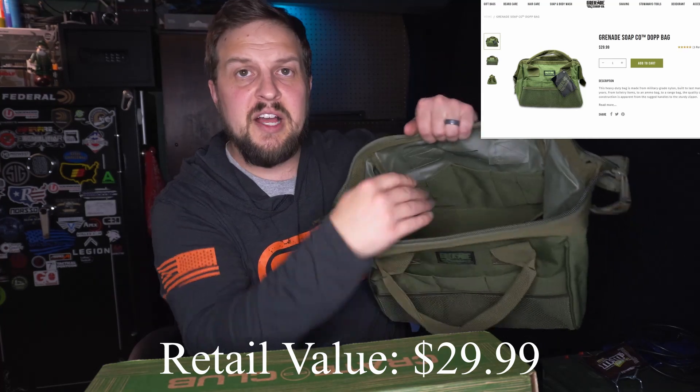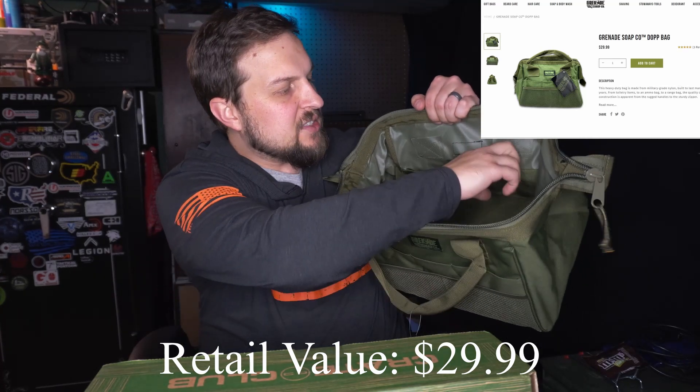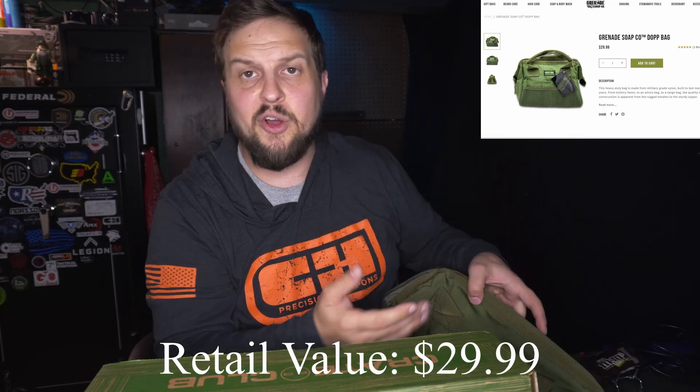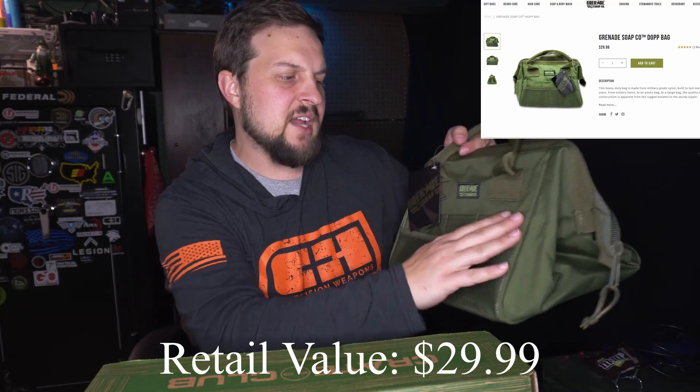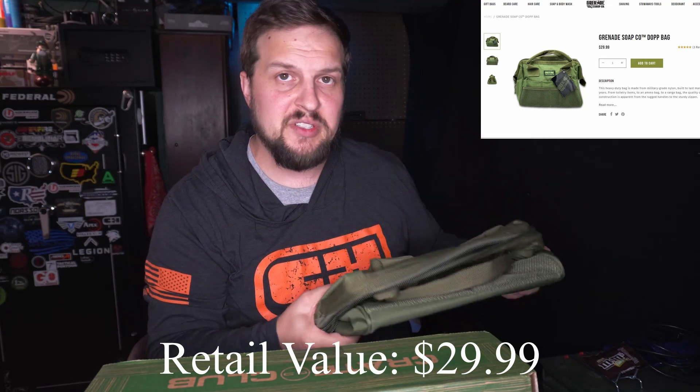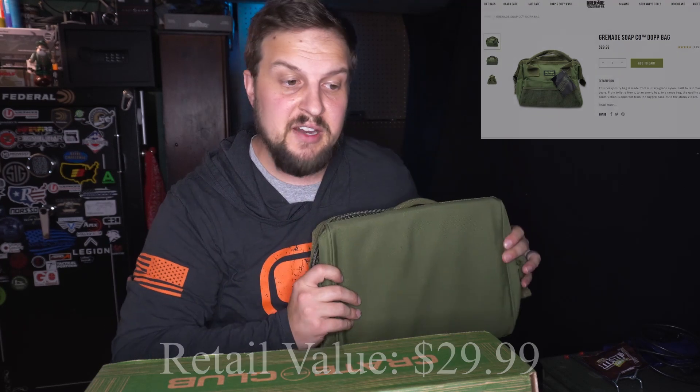It's a good size bag too. It's got a couple of little extra pockets inside, and you've got slots up here for magazines or whatever else. A couple of slots on the outside too. It's a nice heavy bag with a hard bottom on it — that's always nice. So that's our first item.